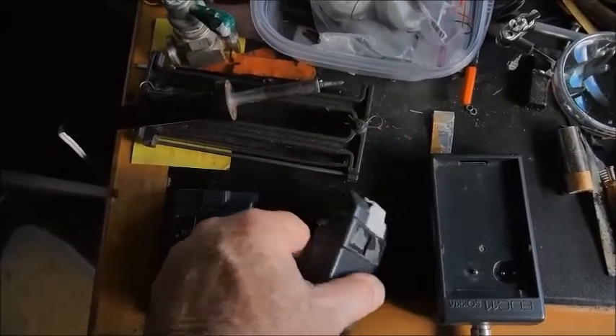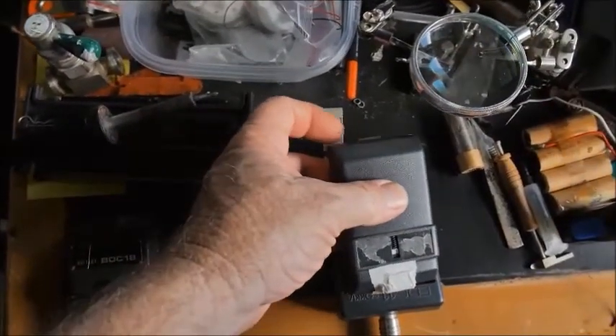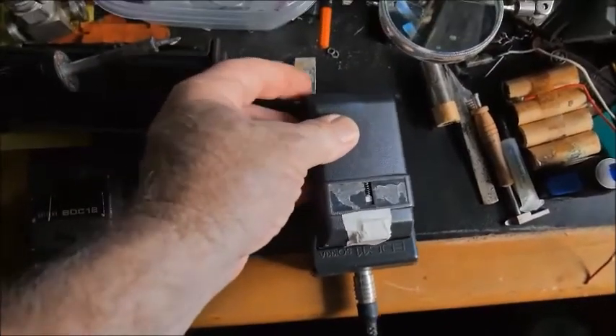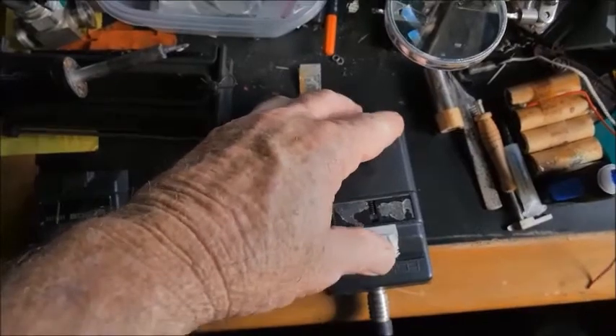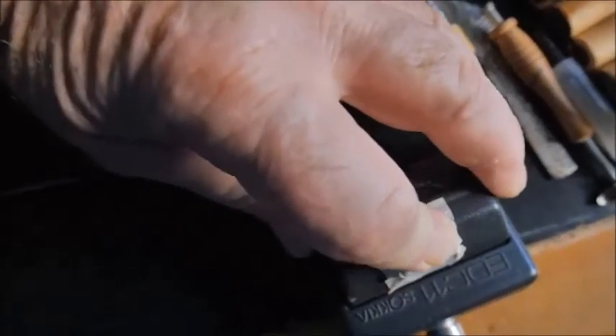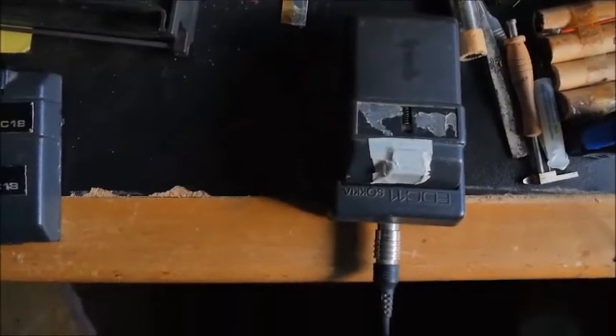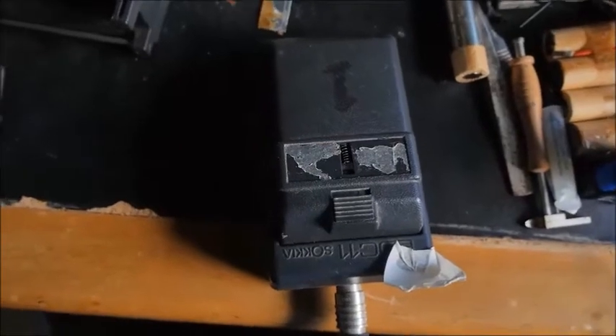I've got this all back together and I need to glue it, but I wanted to test it in the charger first to see if it'll actually work. The light on the charger is blinking, which means it is charging — so that's good. I'll take it back out, as I had the button taped down so it wouldn't fall out, and go ahead and do the final gluing.